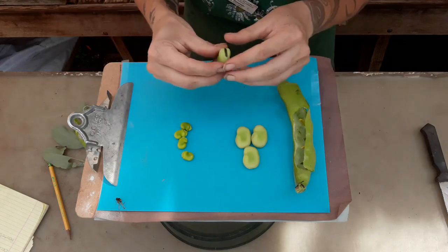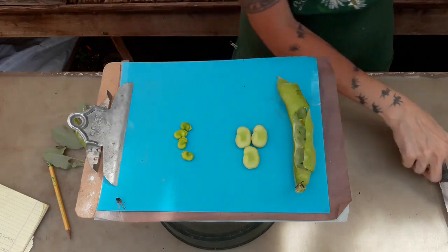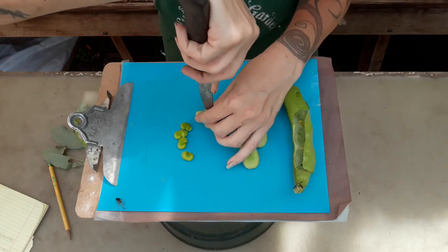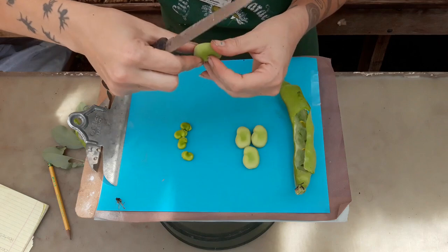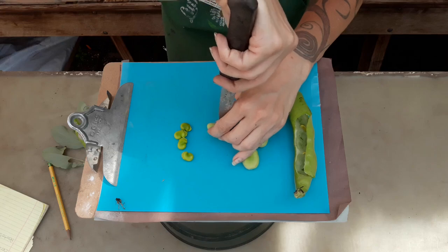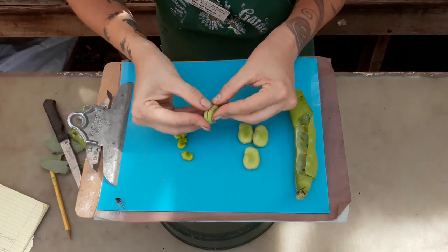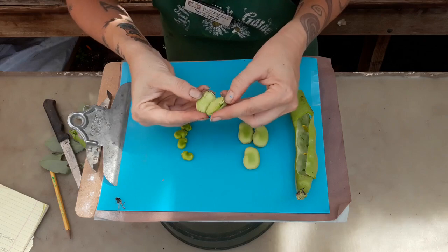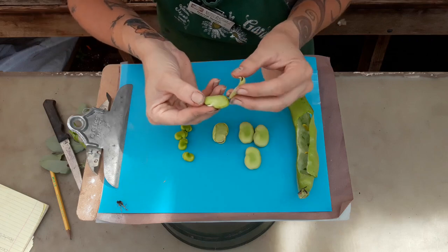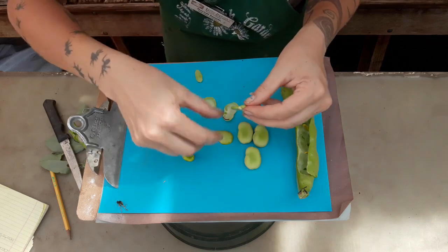Now we're going to look on the inside of this bean and see if we can find the embryo. I'm going to take a knife — usually a razor blade works really well — and just cut down along the side here, on either side of the cotyledon, to see if there's an embryo on the inside. I've peeled it a little bit and I'm going to pop it open — here we go.